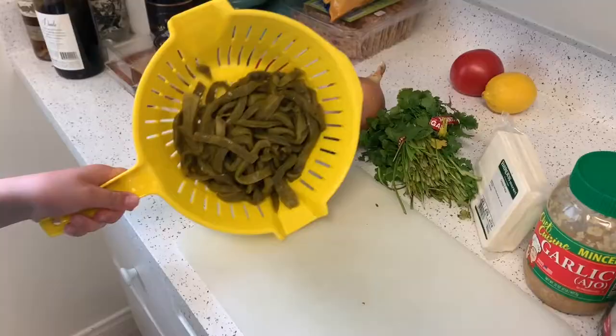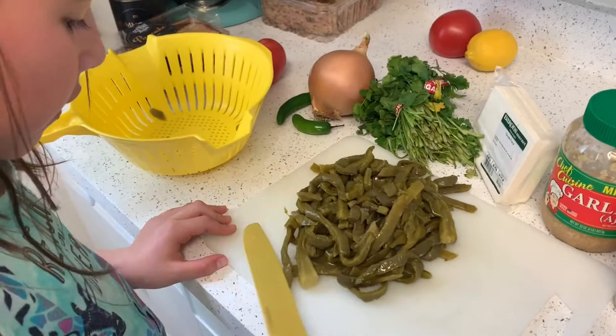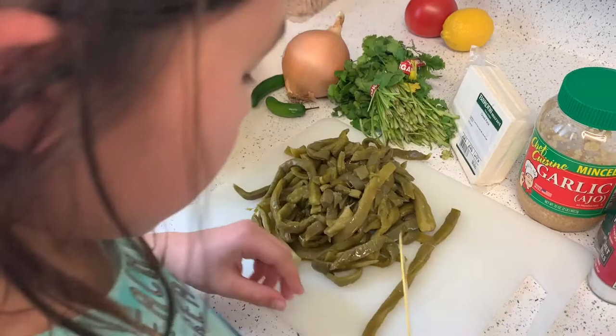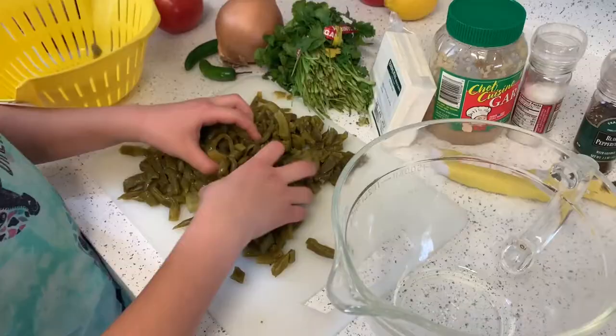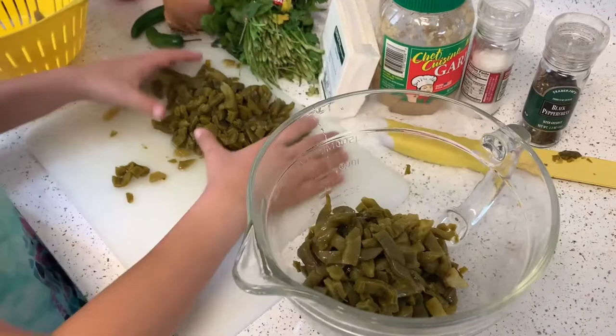So we washed out the nopales and we're going to put them on a chopping board. Belen, who's only nine years old, will start chopping the nopales into little pieces. She's chopped up all the nopalitos into different shapes, small shapes, and she's putting them in the bowl.